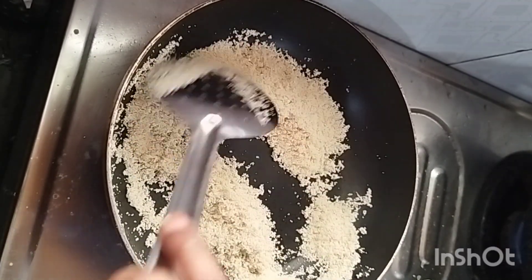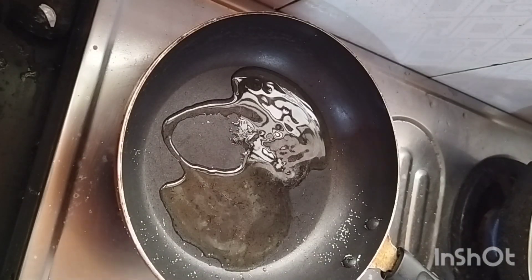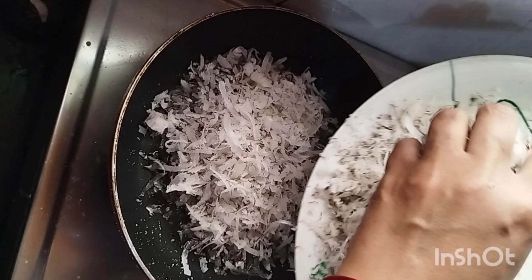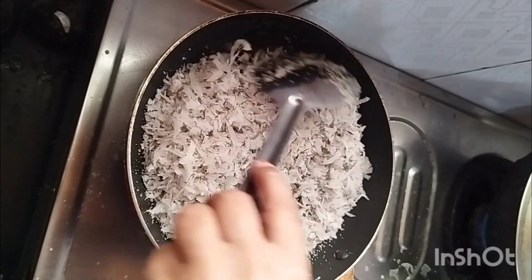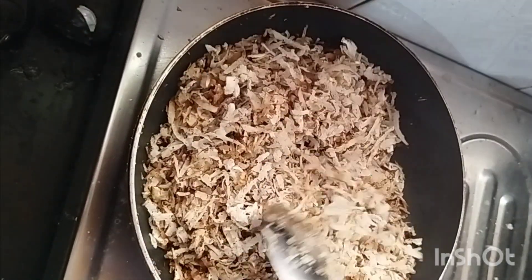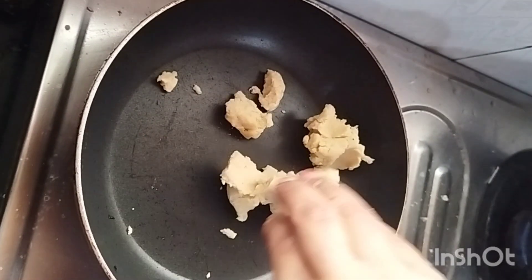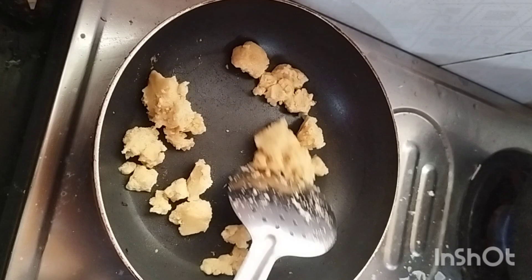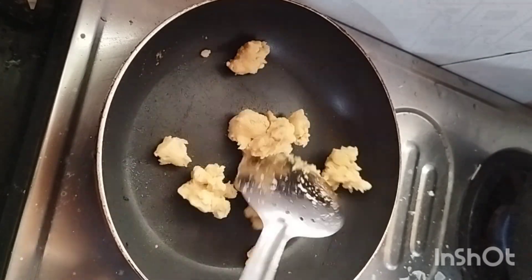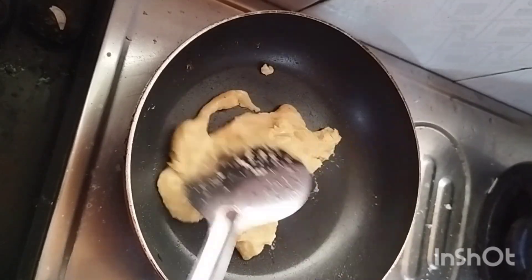We will pour the flour in the pan a little bit. Then we add ghee in the pan and put the kopra into the pan — all on slow flame. If we keep the flame high it will burn. This stuffing is very delicious. Now we put the kopra in the pan.